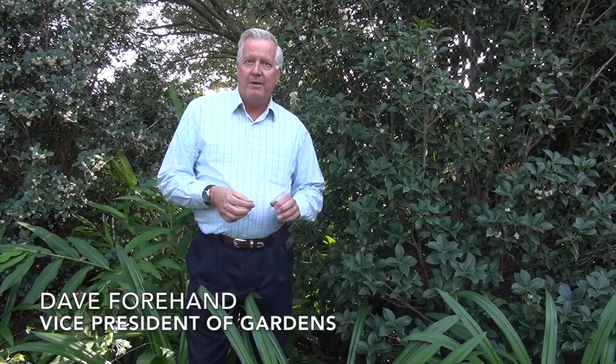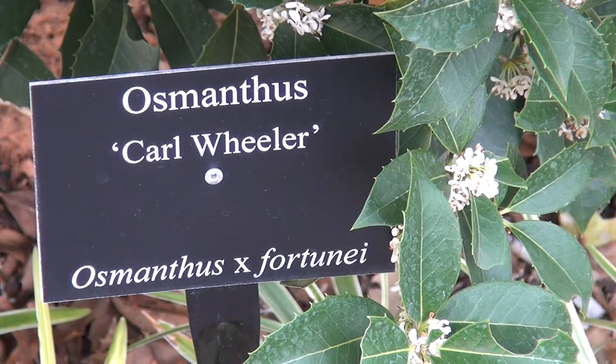Hi, we're in the garden at the Dallas Arboretum. I'm Dave Forehand. Today I want to talk about a really interesting plant that's working real hard right now all over the gardens here at the Arboretum. It's called the Osmanthus fortunii 'Carl Wheeler'. It's a variety of Osmanthus, and the shrub that's behind me right here — this is a very large version.